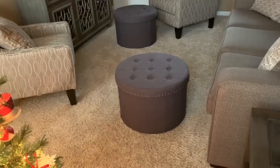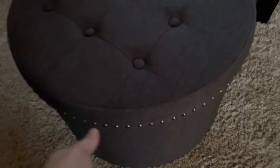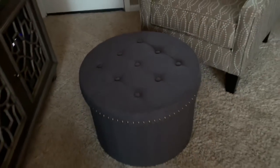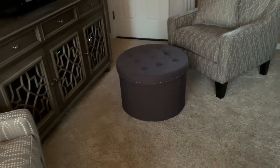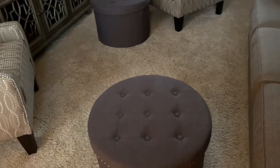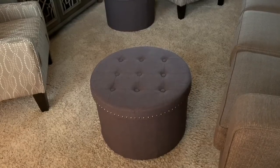I wanted to share these for a couple of reasons. One is they provide storage — if you have children and someone's coming over, you can quickly toss toys in there. You can also use them to store blankets or toys. If you have decorative pieces on top and want to put your feet up, you simply lift the lid and store them inside.